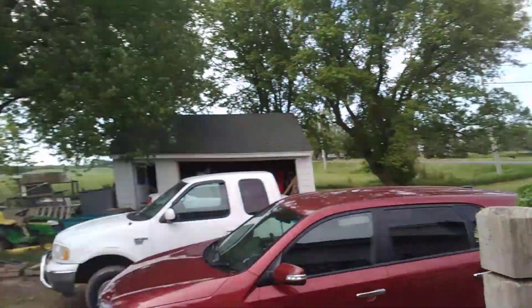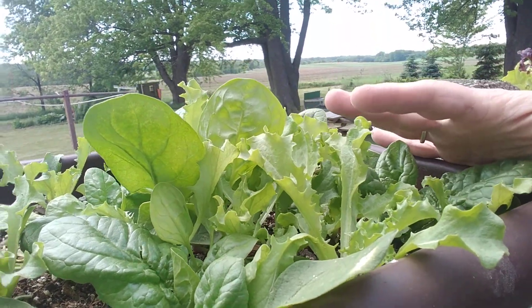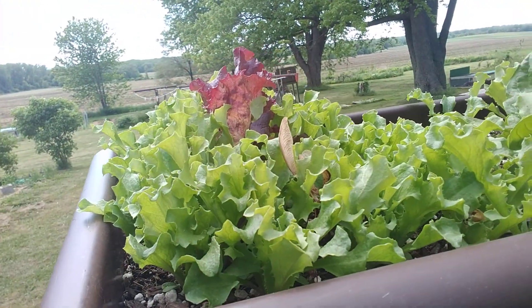We have a little bit of spinach, but the spinach in this container didn't grow very well, so I threw some endive seeds in there with it, and those are doing pretty good.